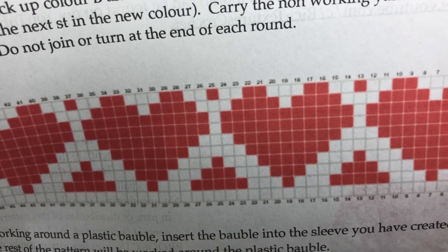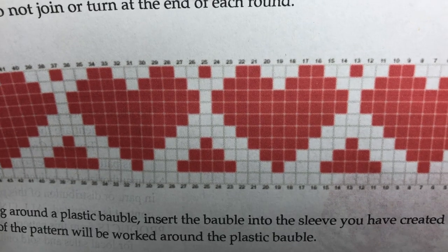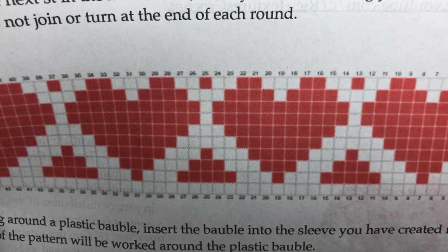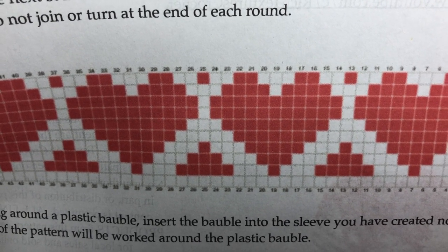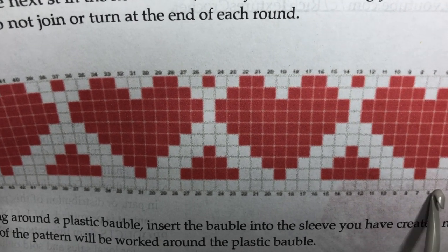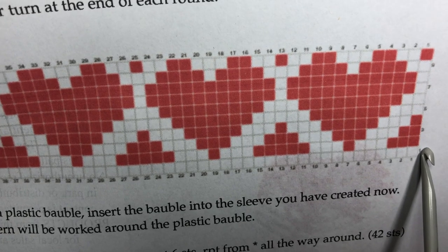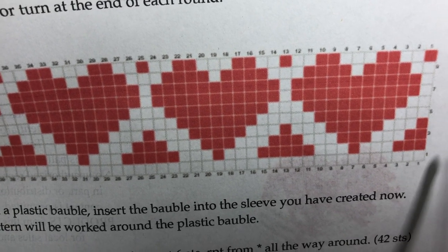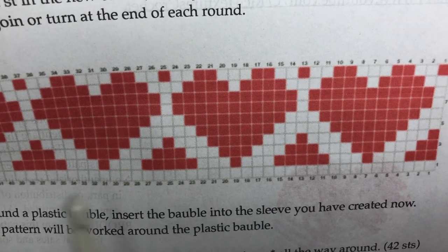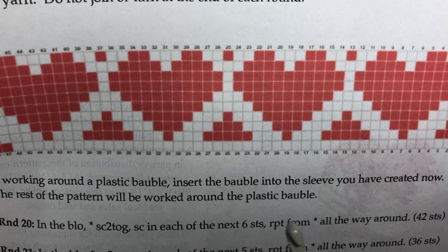Each single crochet stitch equals one square. For the first row, start at the bottom of your chart and work up. You always read the chart from the same direction — I'm reading right to left — and because I'm always working in continuous rounds without changing direction, I read right to left, come back to the beginning, then start again right to left on the next round.